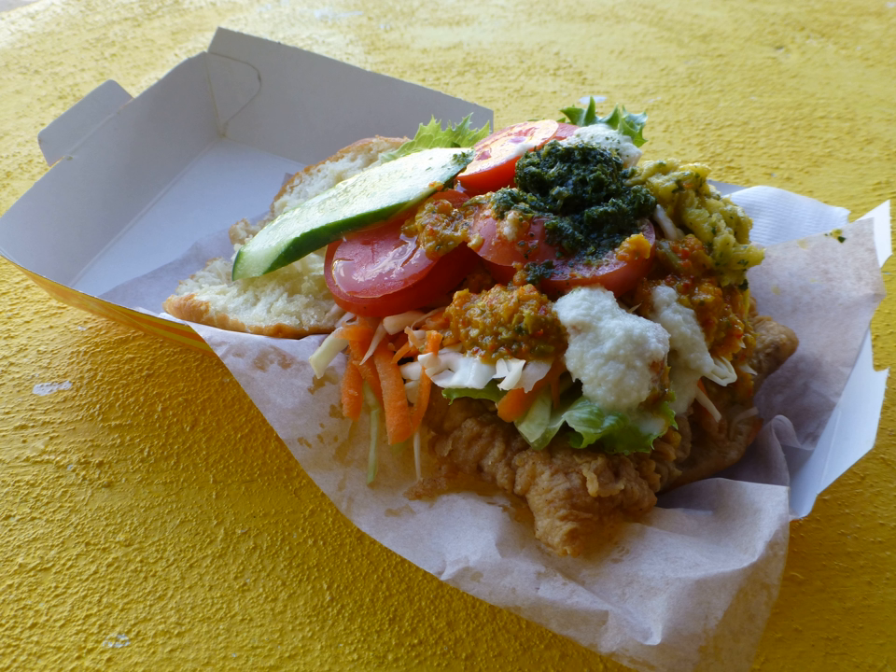It consists of a fried flatbread, called Bake, filled with fried pieces of shark meat and various other ingredients and sauces. Before frying, the shark meat is either seasoned with a herb blend and breaded, or marinated in a mix of lemon juice, onion, garlic, thyme, and capsicum chinense.